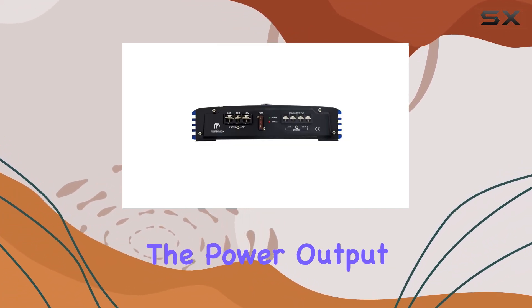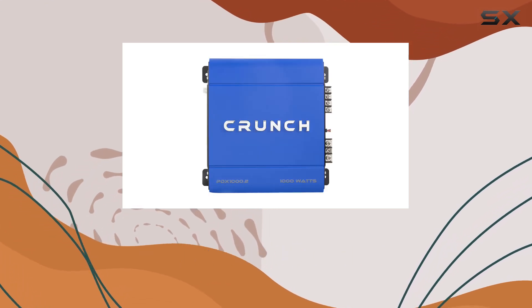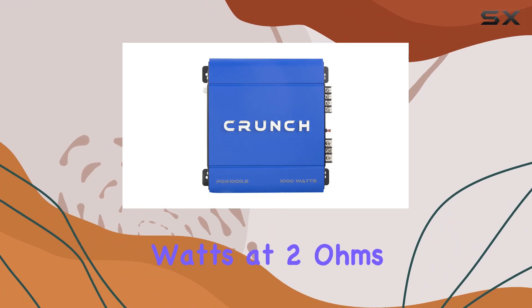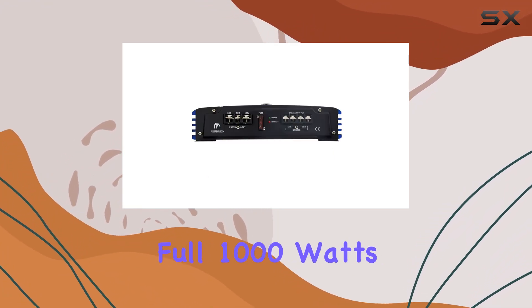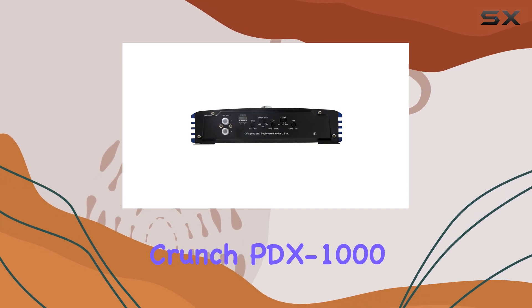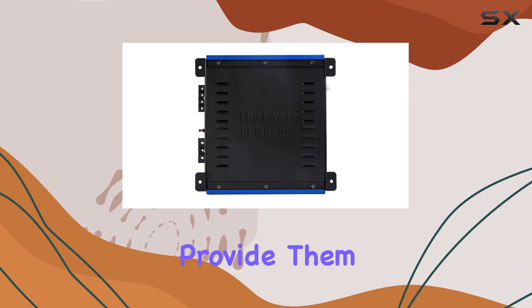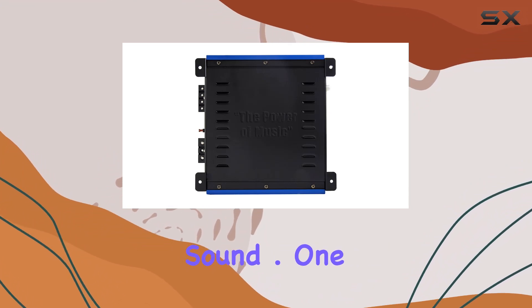First, let's talk about the power output. The amplifier delivers 2x250W at 4 ohms and 2x500W at 2 ohms, and if you bridge it, you get a full 1000W at 4 ohms. This amount of power means that the Crunch PDX 1000.2 can handle high-performance speakers and provide them with sufficient drive to produce clear and powerful sound.